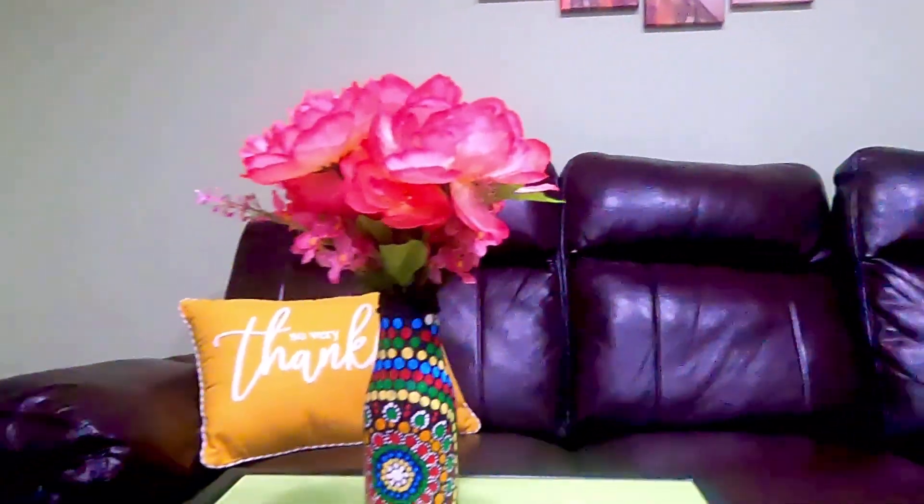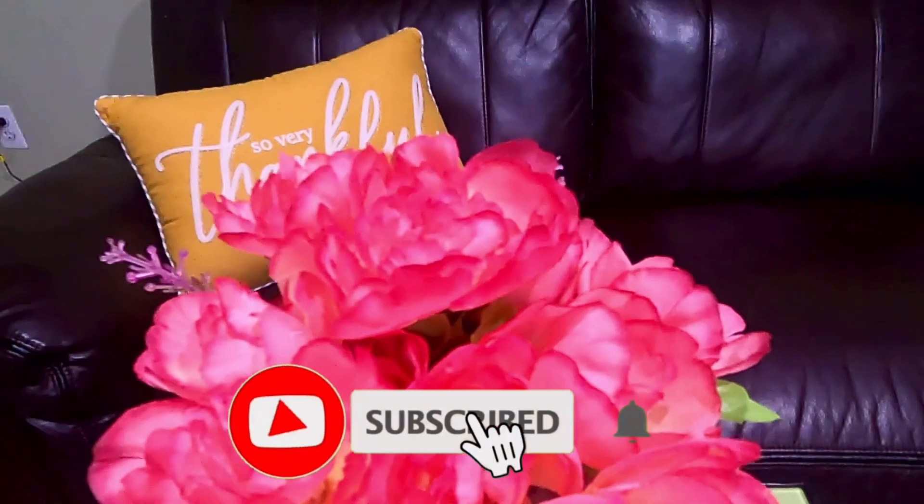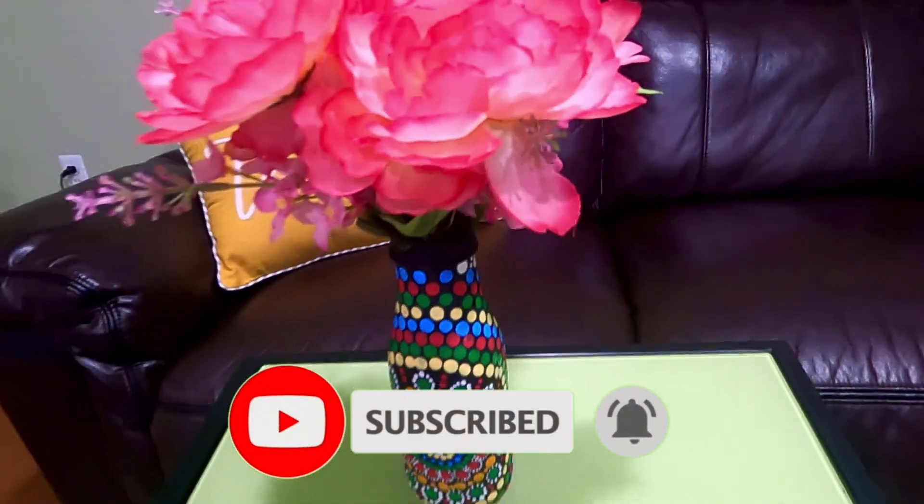If you have a waste bottle, please try it. If you like this video, please like and share it. Subscribe to my channel. Thanks for watching!